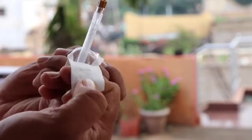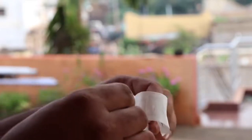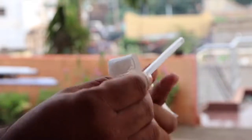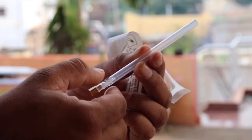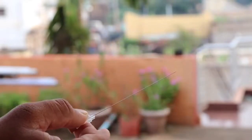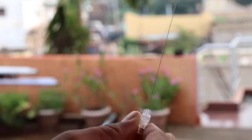You can see the sheath over the needle. Inside the sheath is the needle, and inside the needle there is a stilet. The stilet is much thinner than the needle. I will remove it and show you.